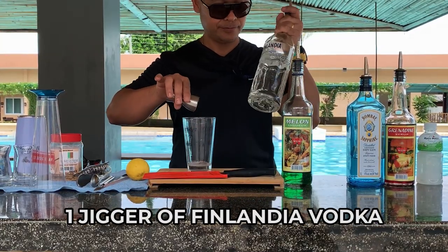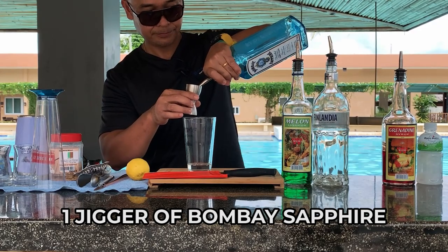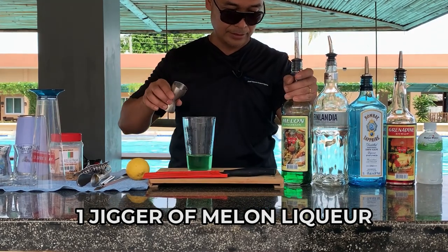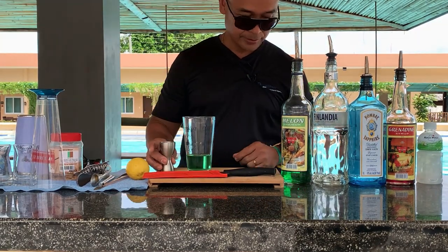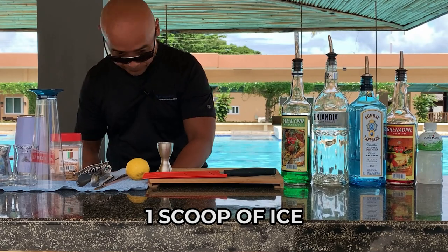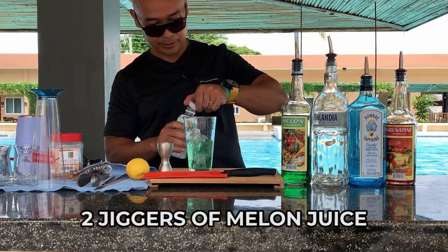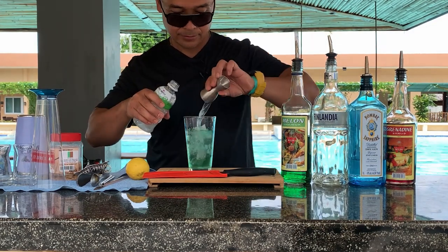A jigger of Finlandia, got it. And then a jigger of the gin, a jigger of the melon liqueur. You can make a nice sour — a midori sour actually — this is not midori but it's a melon. And I'll add this last as always. Then the ice — now scoop the ice — then about two of this juice.